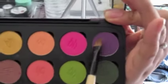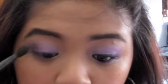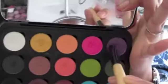Step number four, which is also optional, is to darken the outer corner. Here I'm taking a darker shade of purple with a matte finish, and I'm going to sweep this right into the outer corner of my eye, blending it in with the other two colors I've applied. I'm also going to take this color and put it right under my waterline.